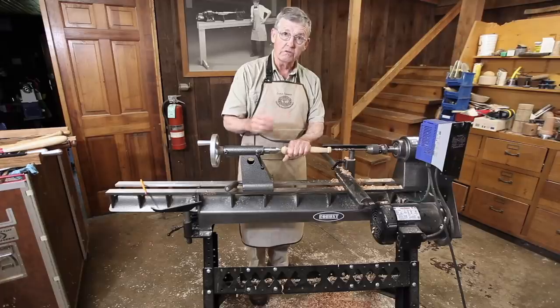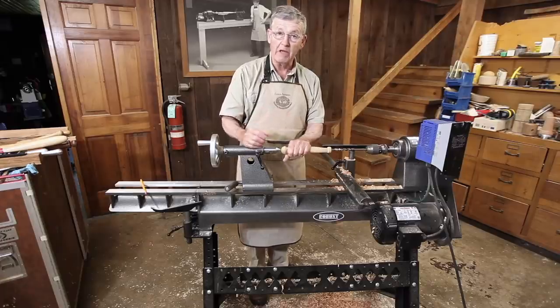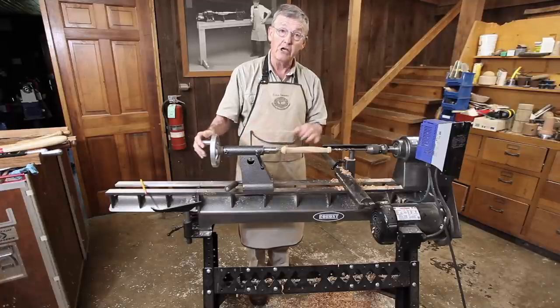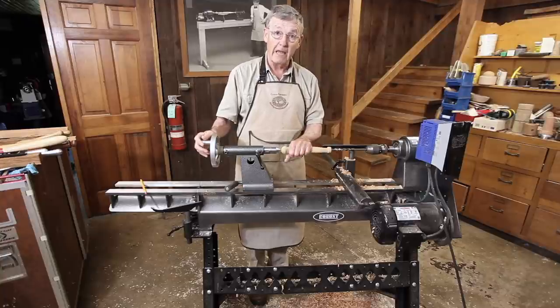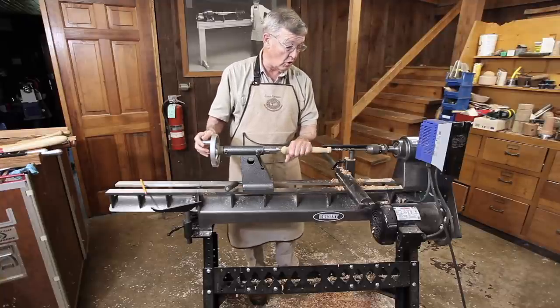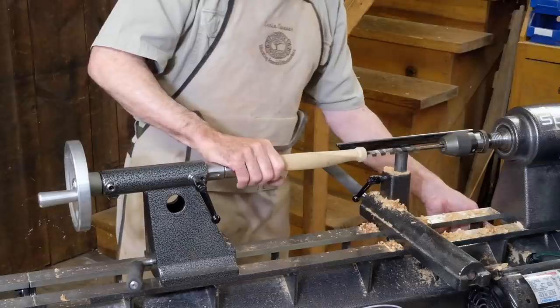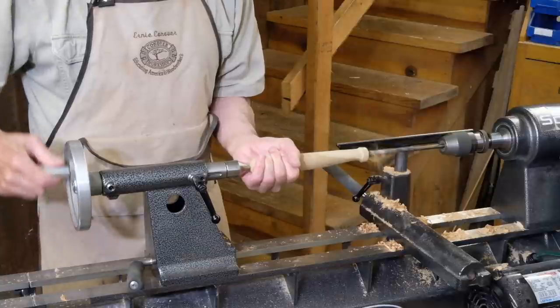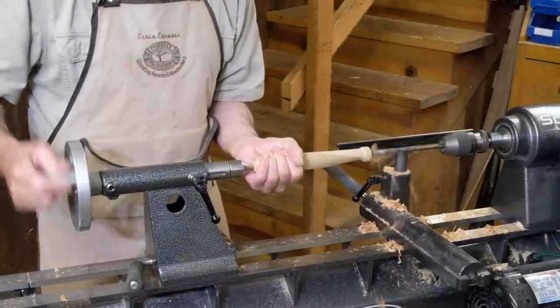Most centers will go into the bore of a pepper mill, but if it doesn't you can turn a little tapered plug to put in there to catch with your tailstock center. Drill from the other direction and you have a perfectly centered hole in your piece. I'll start up my lathe and just push that right into the piece.